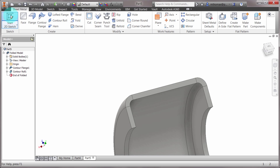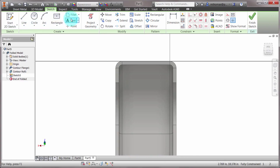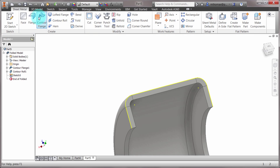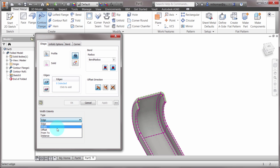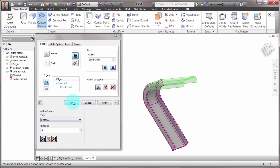Now maybe we'd like to create another sketch here — we're going to create a sketch on that face and project these edges: that one, that one, that one, that one, and that one. Then I'm going to do a contour flange again. I'll pick that sketch and we want to extrude it — extrude it six inches.